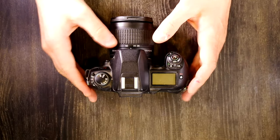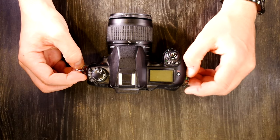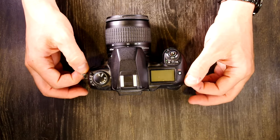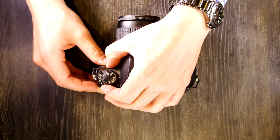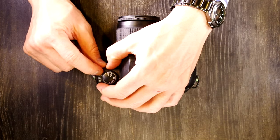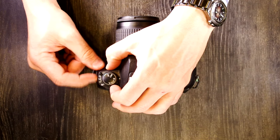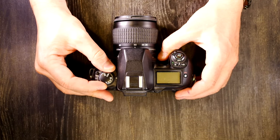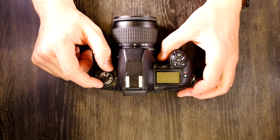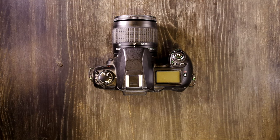The N80 was produced for nine years, which in the digital age is incredibly successful. It was followed by nothing directly as digital cameras replaced it, but it would have been in the same tier as the D700. Now let's go over the camera's features. We'll start on the sides, which have the strap lugs where you connect your camera strap.